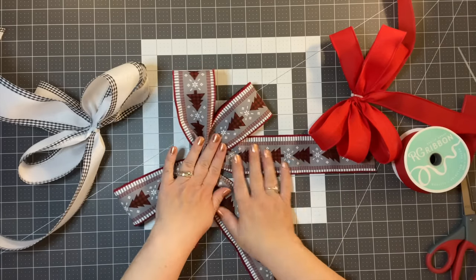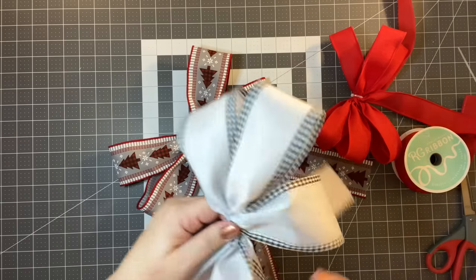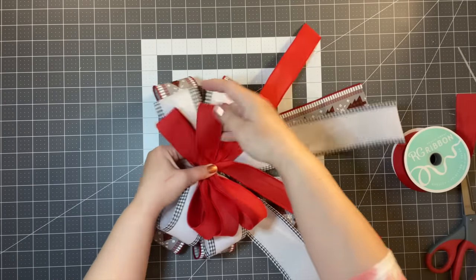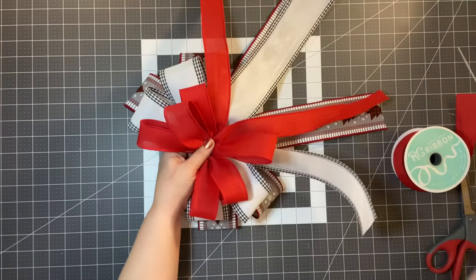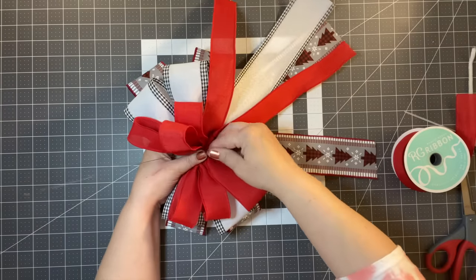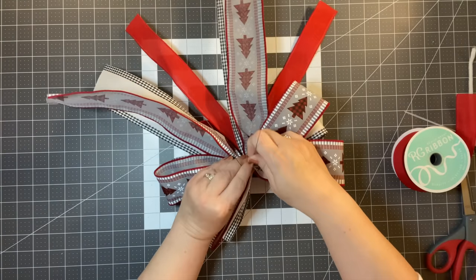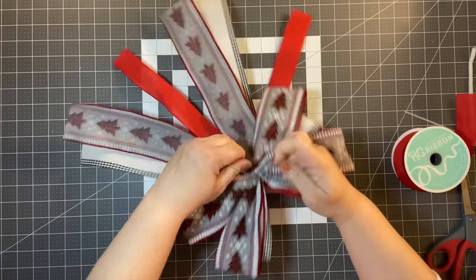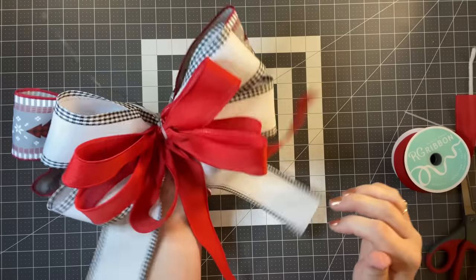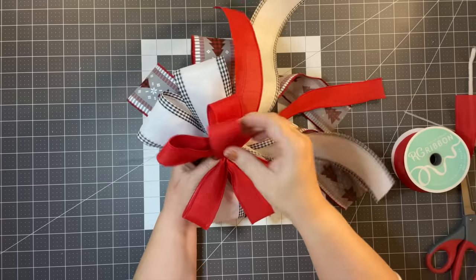We're going to work with our base, which is the really pretty gray ribbon, then take the white ribbon and go on top of that, and then take the red and go on top of that. Take a wire, pipe cleaner, or zip tie and go over top of all three bows, pull it, and twist. If you want to cut off all those zip ties you can, because now the wire is holding everything in. I'm just going to leave it — I'm not too worried about it.